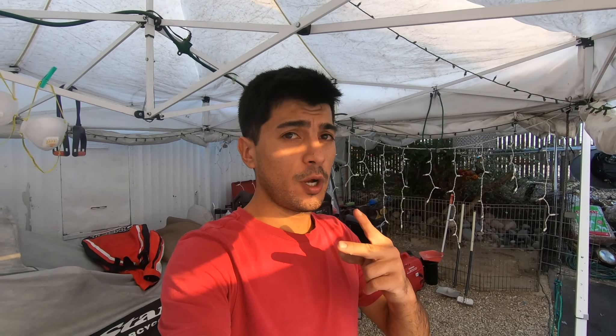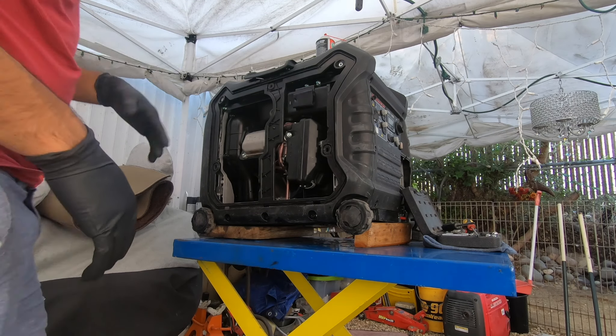What's up everybody, this is Jonathan here from Immortal Engines. Today I'm going to be working on this Predator 3500 generator. I purchased it for about $200 and it doesn't run, so I'm going to be looking into it to see what's actually wrong with it. If you haven't yet, please consider subscribing to my YouTube channel and liking this video. Let's go ahead and diagnose and fix this generator.